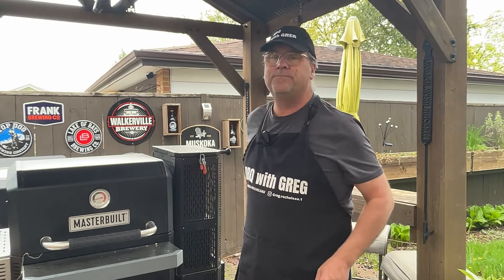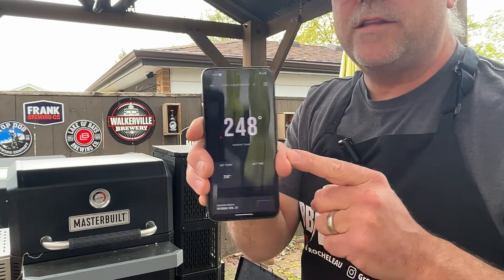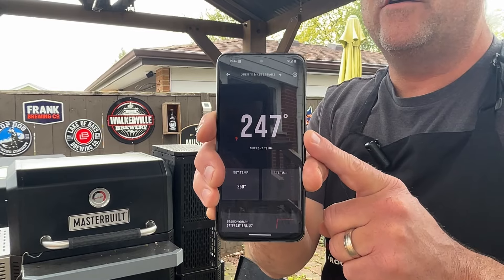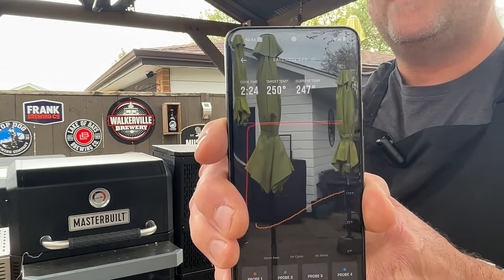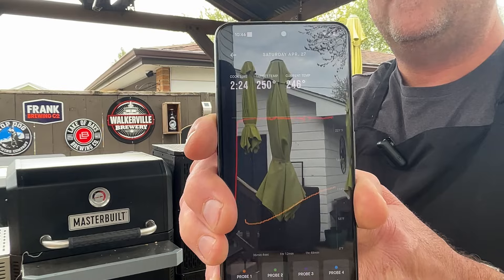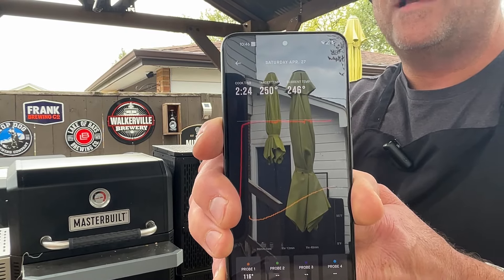We're now about two and a half hours into this cook. I hooked up the Masterbuilt to the app on my phone — we're running a steady 250 degrees. It shows both the ambient temperature of the grill on the red line and the temperature of the meat on the orange line. You can see we're getting that nice gradual increase happening.